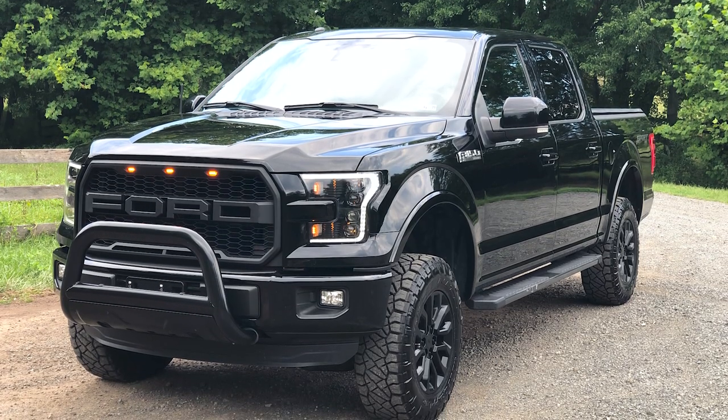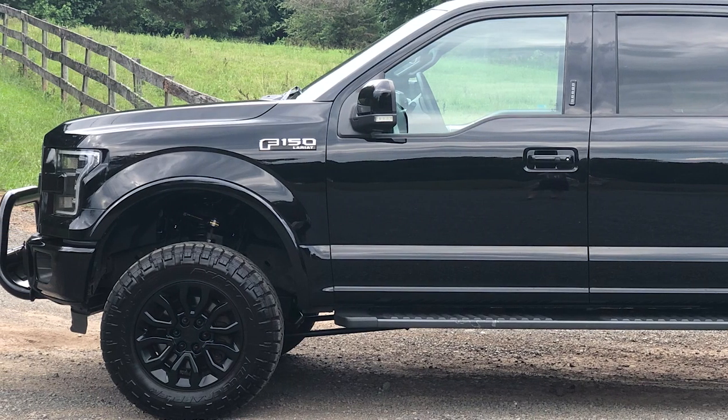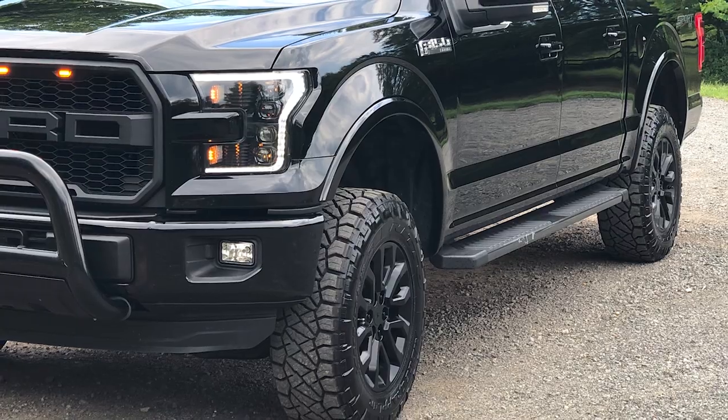So one of the first things I did was the 4-inch Rough Country lift. I was kind of torn between that and a Fox lift, but I decided to go with the more affordable option, and I love it. I love everything about it. As soon as I got in it, it felt great being a little bit higher. It's my first lifted truck, so it was cool getting up off the ground a little bit.